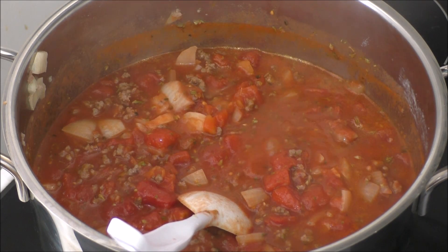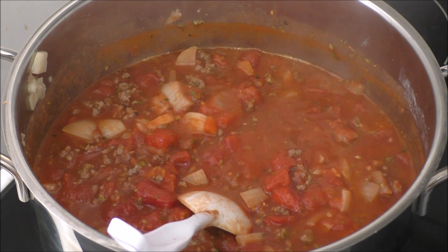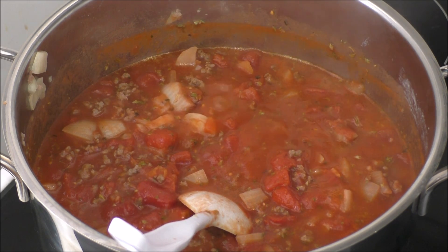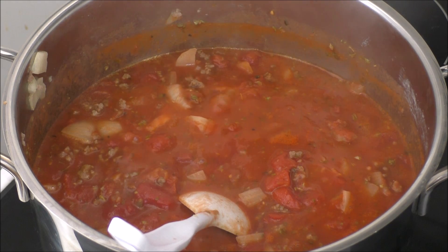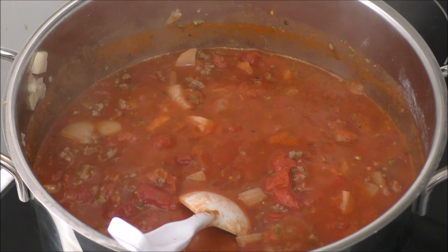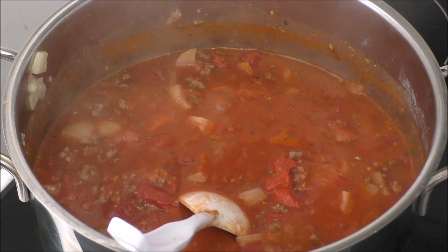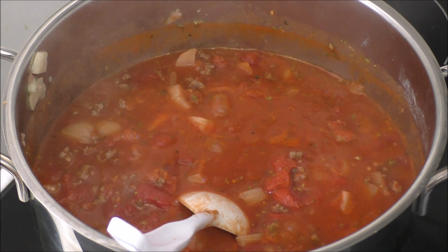I'm just going to let this simmer for around 30 minutes and then I'll be adding in my spaghetti water and my spaghetti and give all of that a good mix. And when it's all mixed well, it's ready to be served. And if you have some Parmesan cheese to sprinkle on top, use that because it's so, so good. I just can't afford it, so I'm not going to use it and I hope that it's okay.